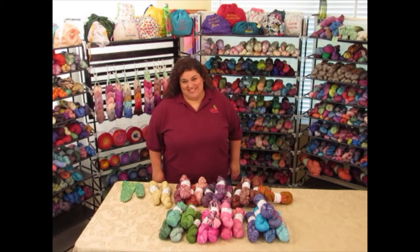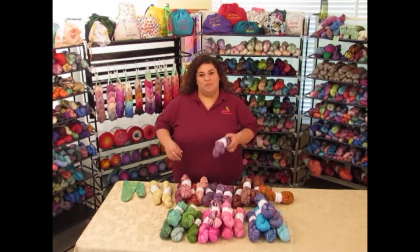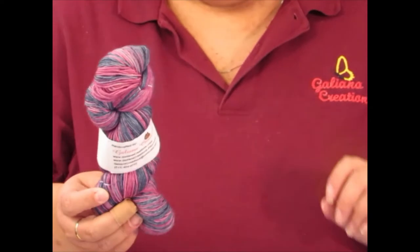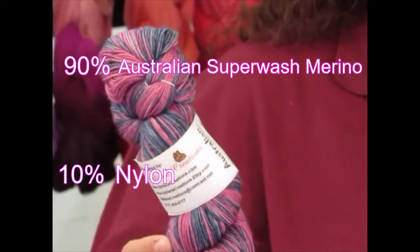Hi mates, welcome to Galiana Creations! Today we're going to be talking about our Australian yarn. We call it that because we get it imported from Australia. It is 90% Australian superwash merino and 10% nylon.